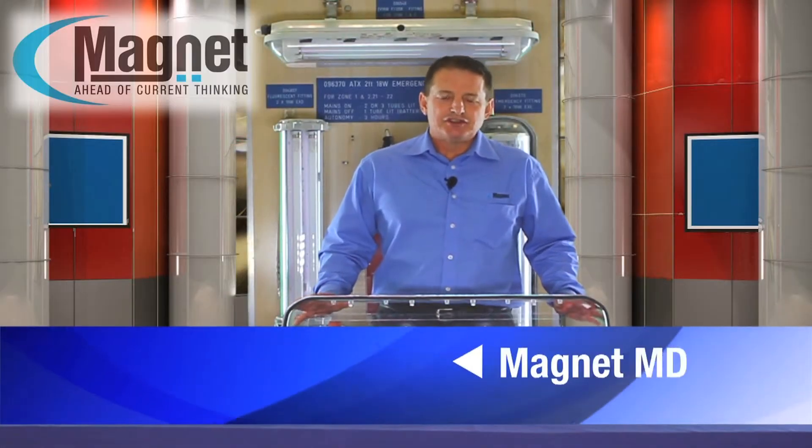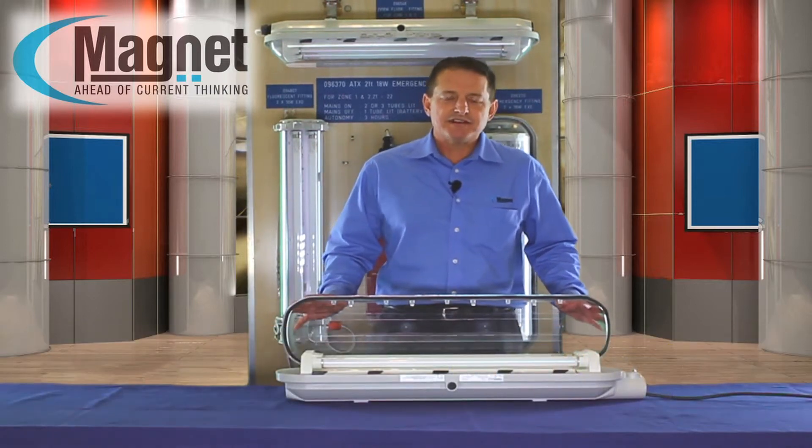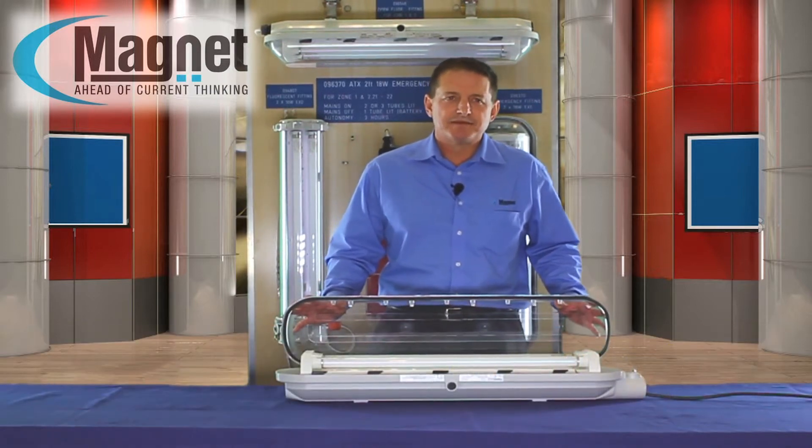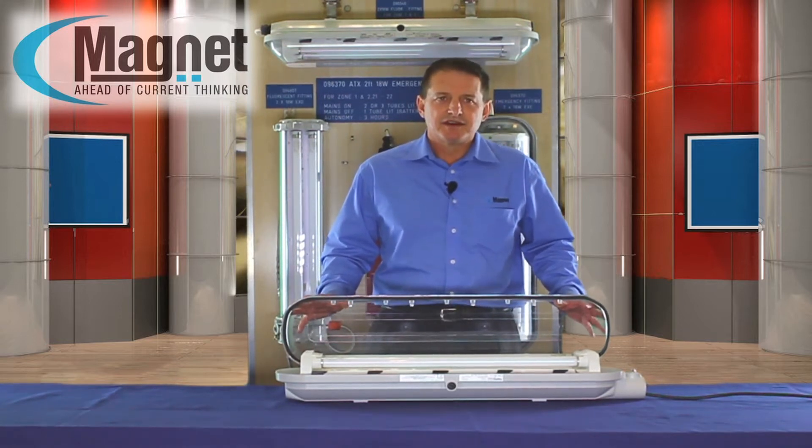Hello. Today I'd like to introduce to you the ATX fluorescent fitting. The ATX increased safety fluorescent luminaire has been designed to work in explosive atmospheres and is suitable for dusty environments.